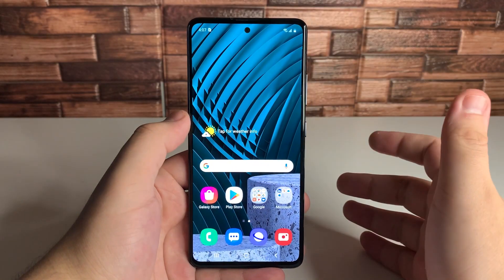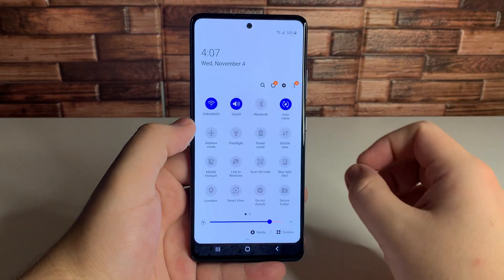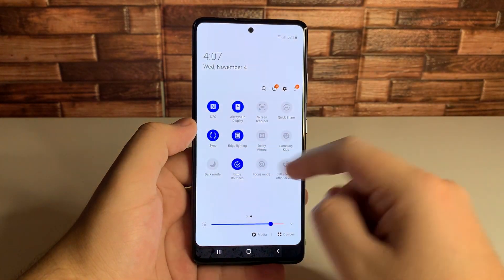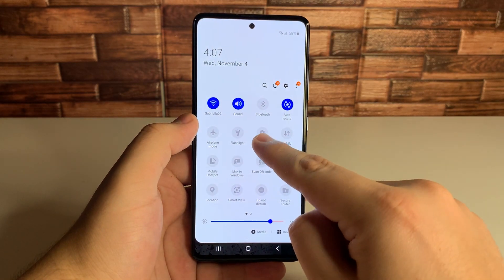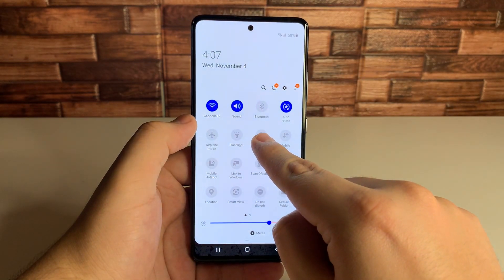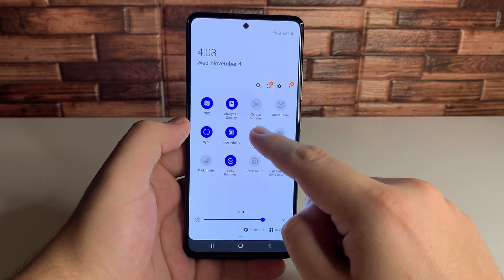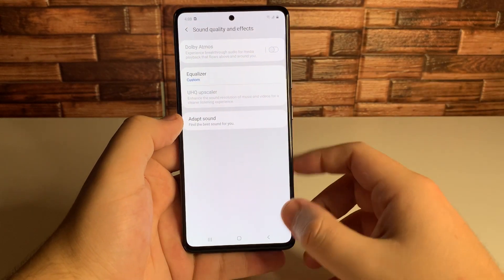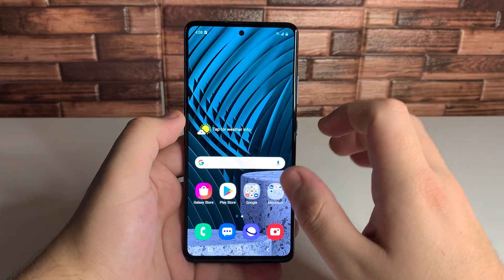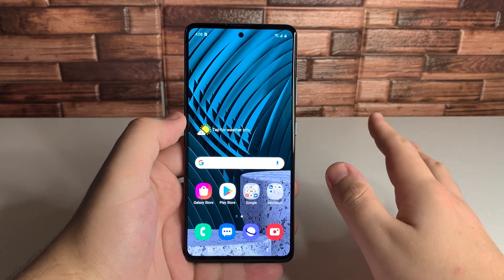This next tip is very simple. If you pull down the notification shade, you'll see all the different quick settings tools. A lot of people don't know this, but if you want to get more information on any of those tools, just go ahead and hold on them. For example, hold on the Dolby Atmos setting and it gives you more information. I would definitely use that to your advantage to customize those tools to your liking.